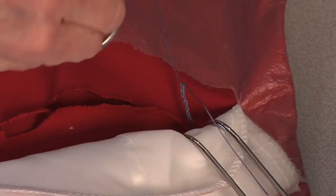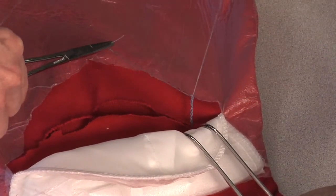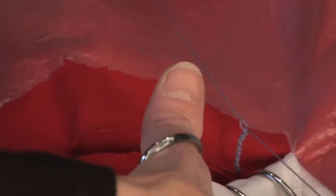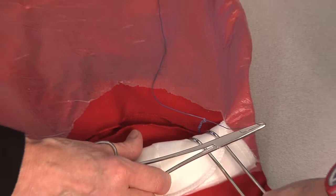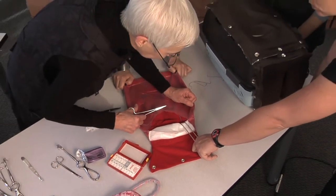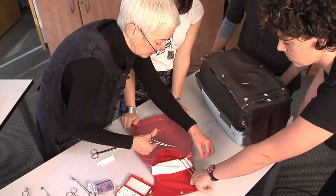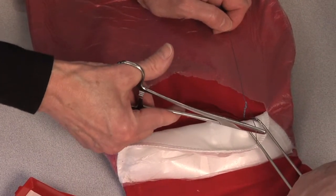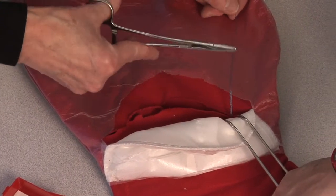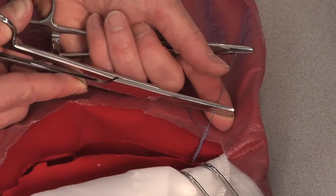Another knot we practice is called an instrument tie. You make the loop and pull it through — make the loop and pull it through. When we practice knot tying we use shoelaces because they're really big, so you can really see the knot. You'd have to look carefully to distinguish a granny knot from a proper surgeon's reef knot. African students are often good at the instrument tie because you waste less suture that way. We start with the two-handed knot, then the one-handed knot, then the instrument tie last.